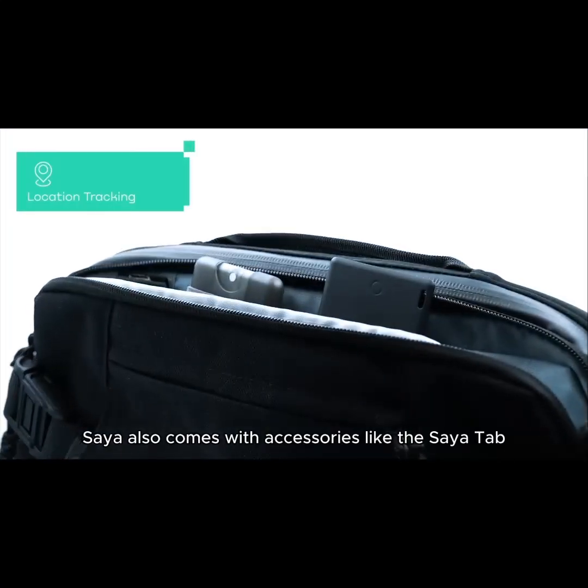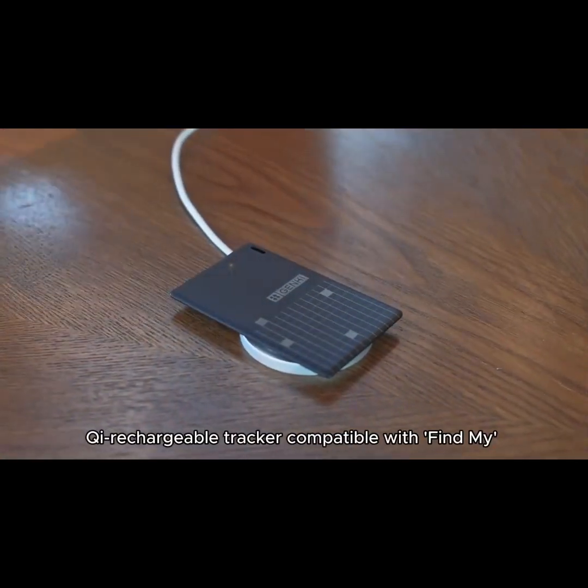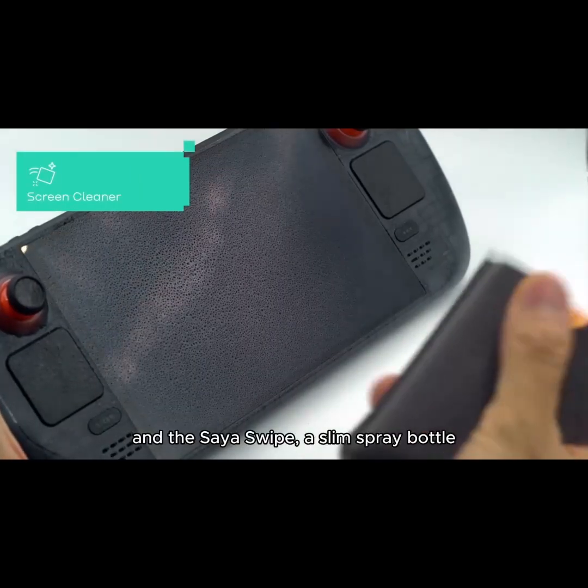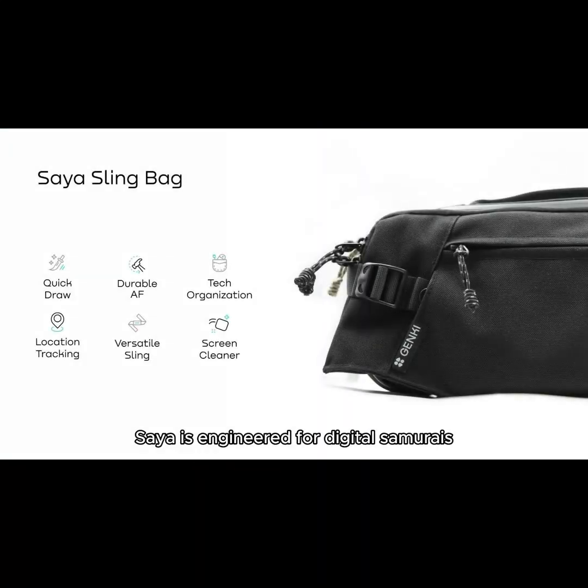Saia also comes with accessories like the Saia Tab — a card-shaped Qi rechargeable tracker compatible with Find My — and the Saia Swipe, a slim spray bottle for keeping your console smudge-free. Saia is engineered for digital Samurais, providing style, protection, and smart organization for all your handheld gaming needs.